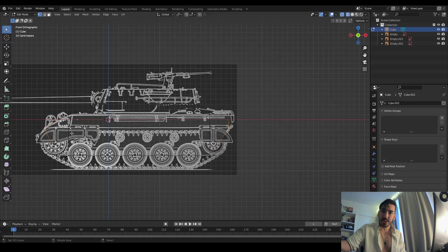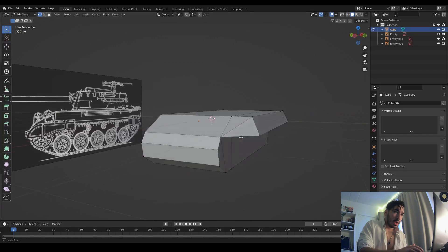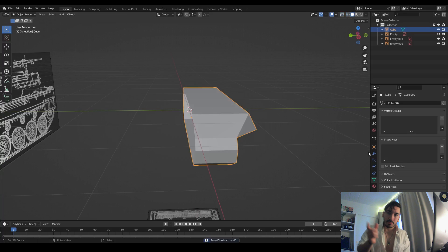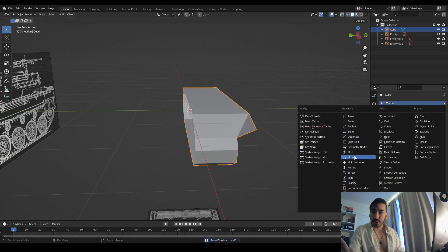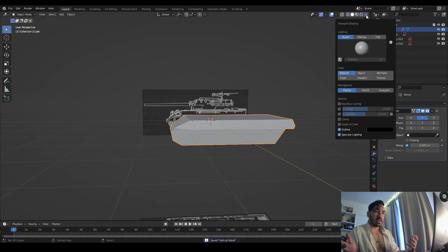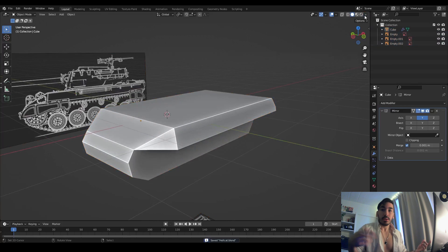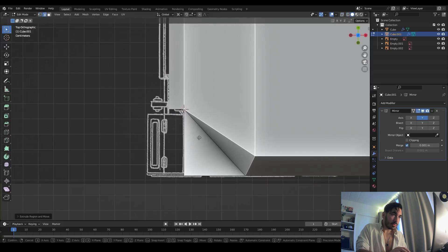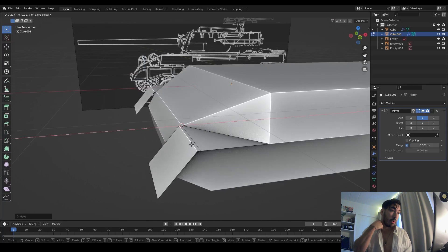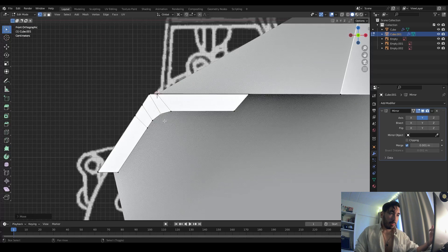I'm using some reference images on the side as well on my second screen. I didn't put those up because I'd probably get a copyright issue. Once we get one side of the tank done, we're going to delete one side and use a mirror modifier — anything we do on the right side is automatically copied to the left side. Since a good part of the tank is symmetrical, this is very handy, as you can see with the mud guard in front of the front wheel.